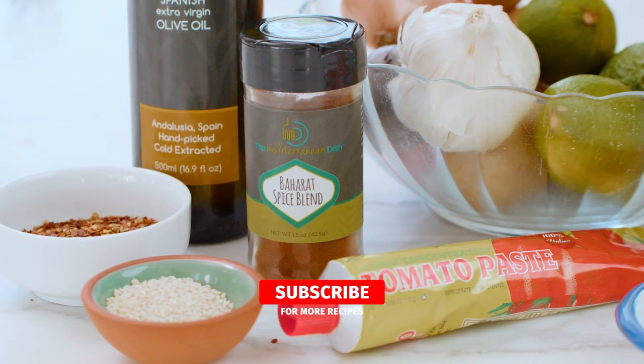Baharat is a spice blend, and it has cinnamon, cloves, cardamom, paprika, and more.